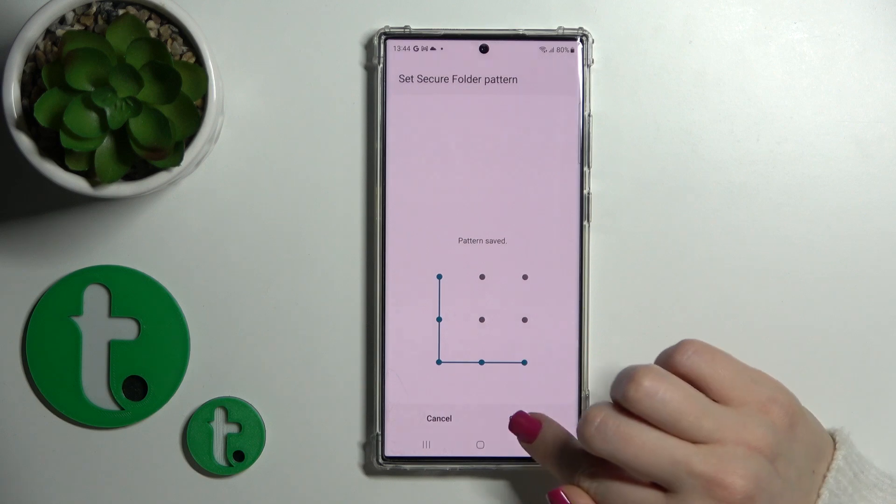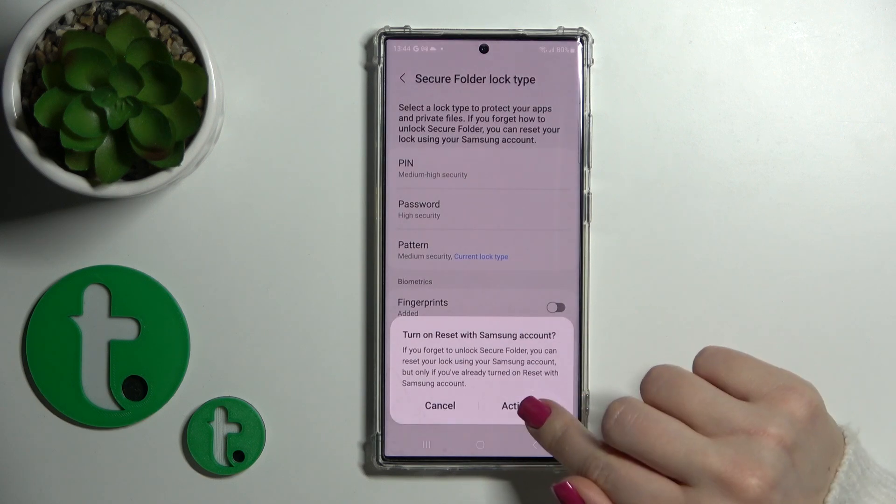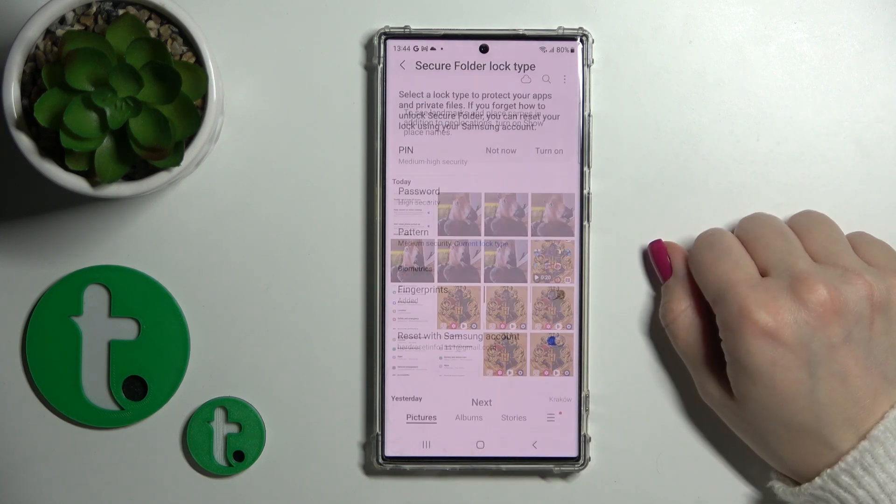Just draw your pattern one more time. Use your pattern and now click to activate, then tap Next.